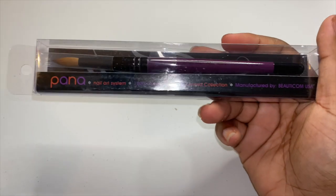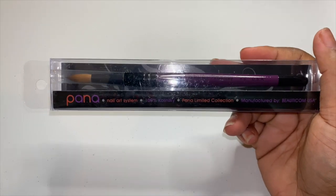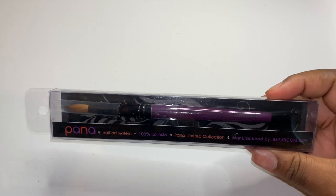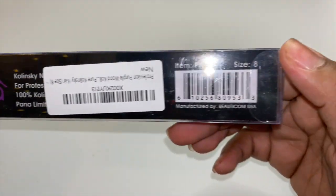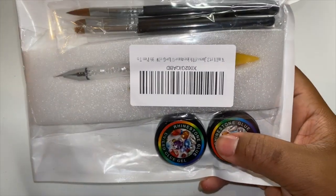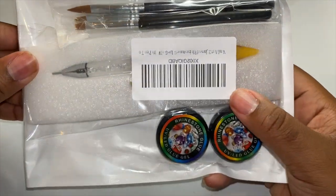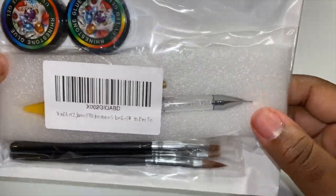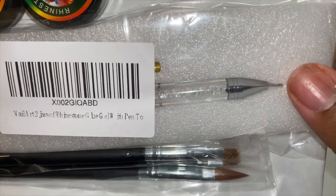So this is my first brush that I'm going to be trying. I hope that it works out because I only got one — I've seen good reviews on this brush. I got a number eight, a size eight. I got some rhinestone glue with a rhinestone picker-upper and some extra little brushes — it all came together so I was like, why not?